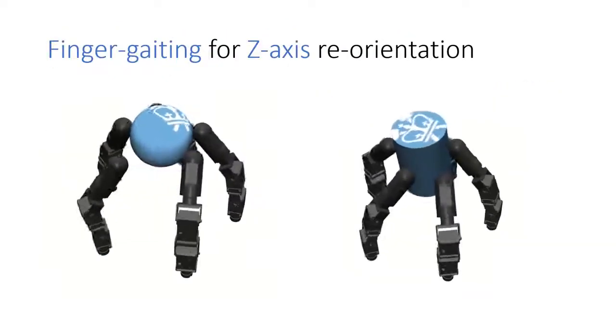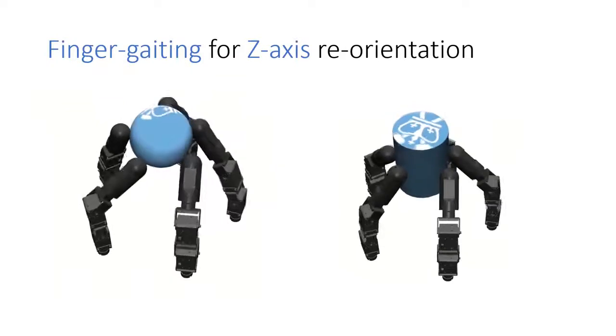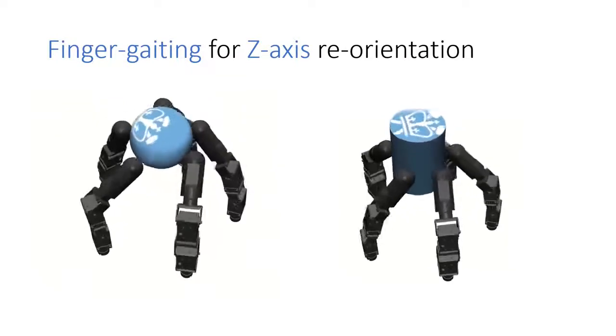Here, we see the finger gating that our policies learn to reorient some smooth objects such as the sphere and the cylinder.